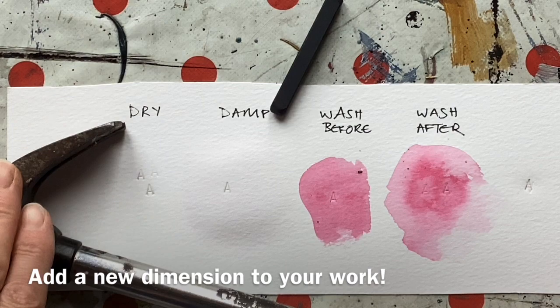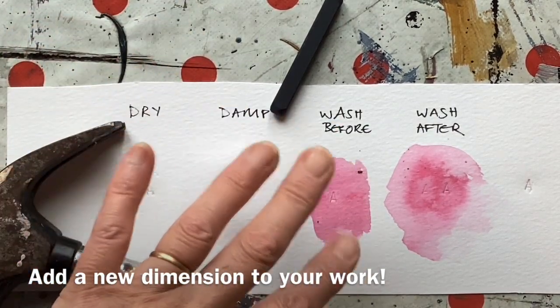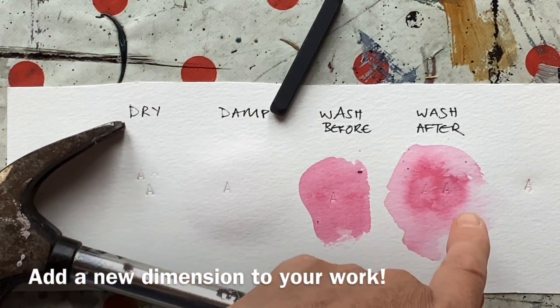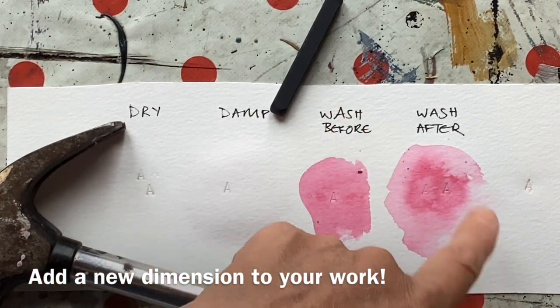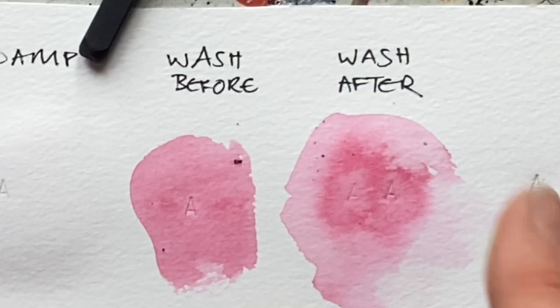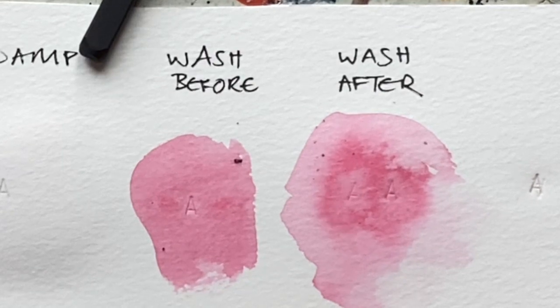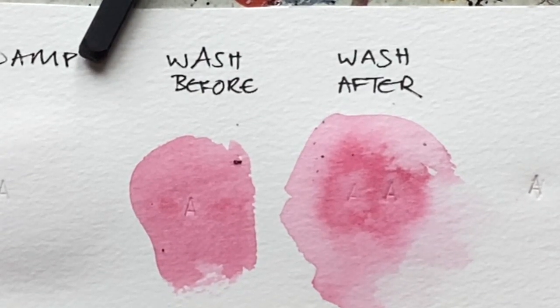So how easy is that? You can mark into dry or damp paper, and I really liked adding the wash afterwards to make the letters stand out a little bit more. I love adding words and lettering to my work. I love hitting things with a hammer. So this process makes me really happy.